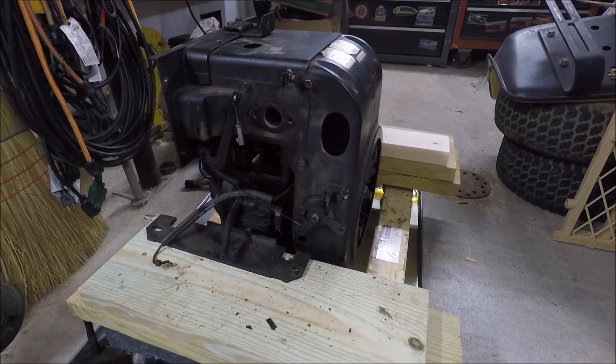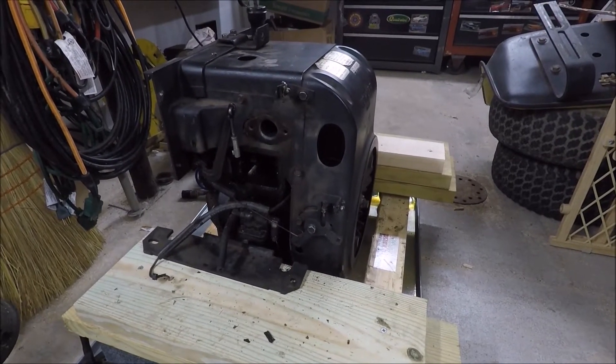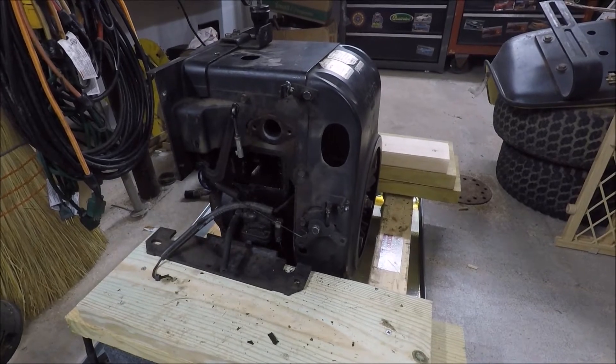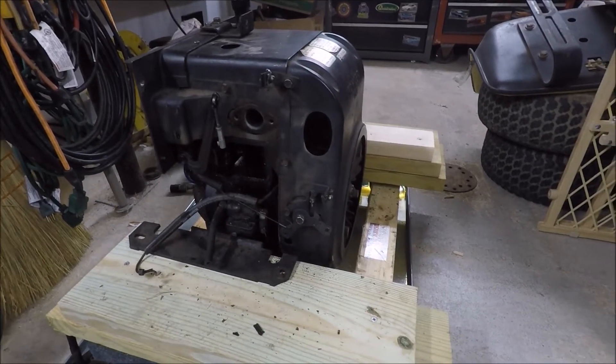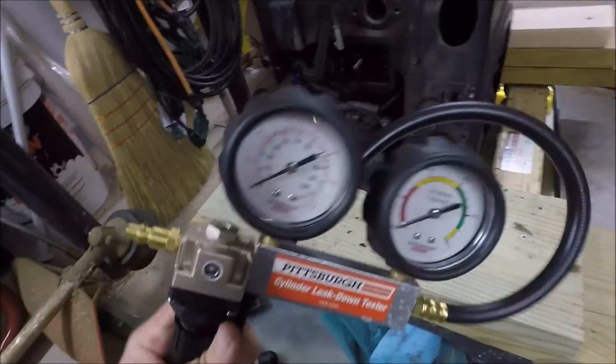What's different about the leak down test is instead of spinning the engine and creating compression, we actually hook up compressed air to the cylinder and check for leaks either through the piston, the valves, or possibly the head gasket. To do a leak down test you need a leak down tester like this one here.